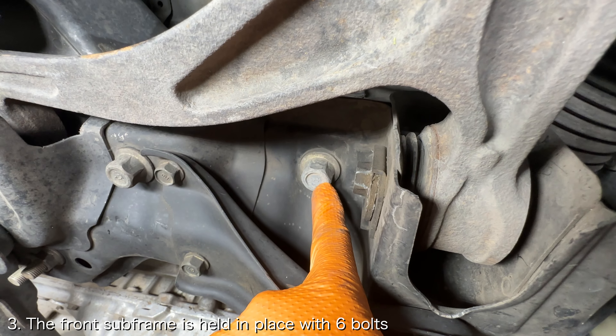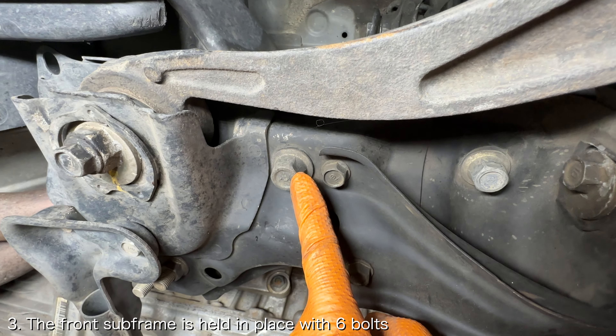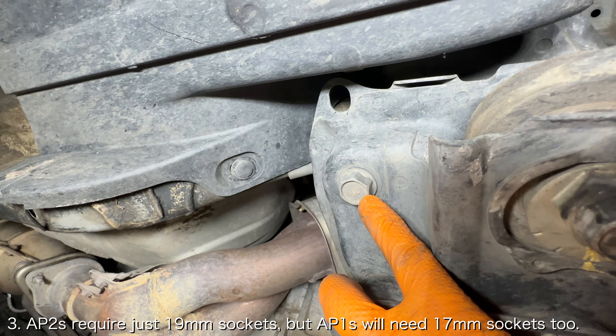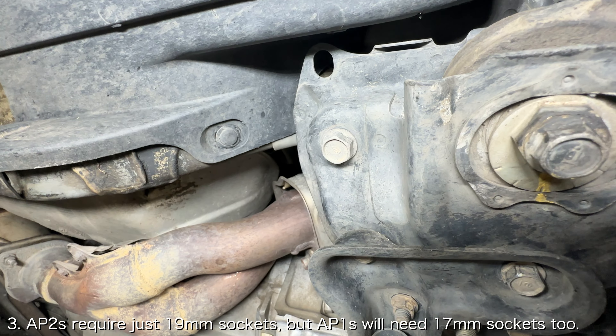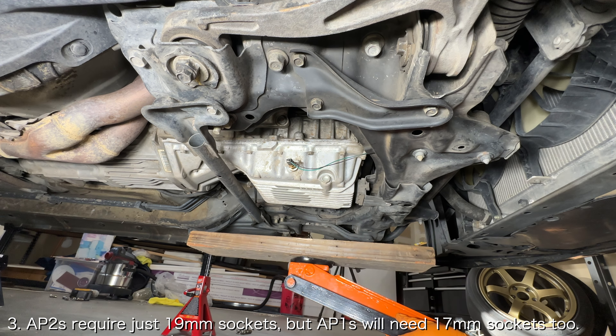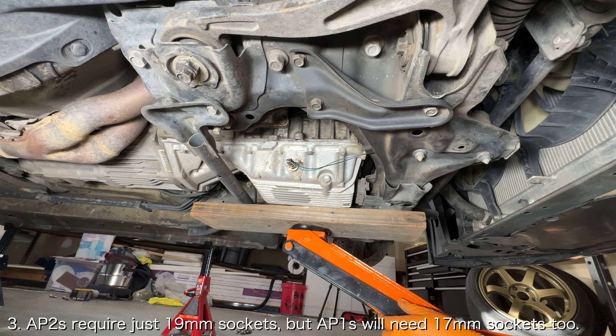Now you need to lower the front subframe. The front subframe has 6 bolts that secure it to the frame, 3 on each side. If your car is an AP-2, all 6 of these bolts will require a 19mm socket. If your car is an AP-1, the rear-most bolts will require a 17mm socket, while the other 4 bolts will require a 19mm socket.